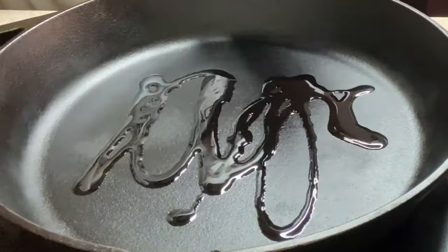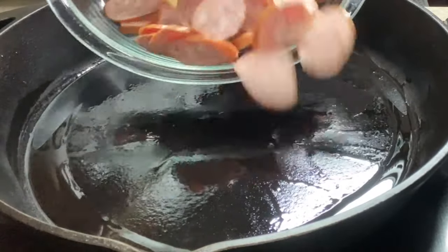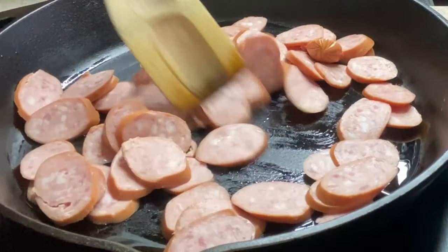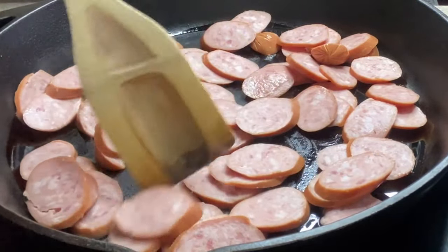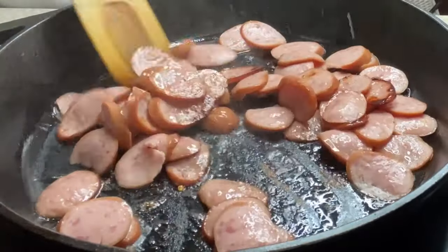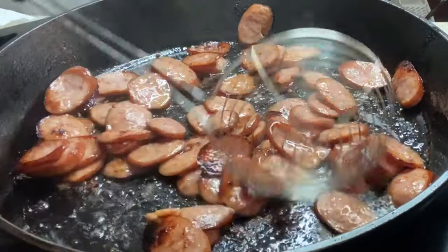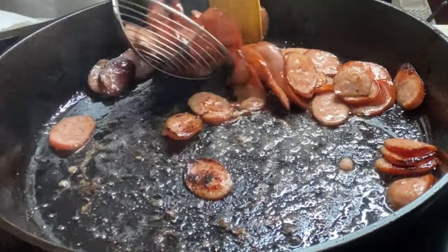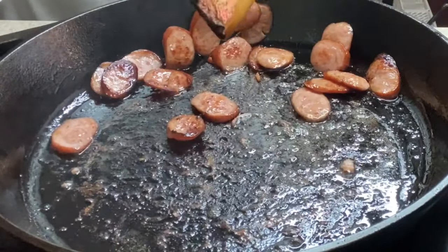First, put about a tablespoon of oil in your skillet and let it heat up. Once the skillet is nice and hot, add your smoked sausage in and cook until it's nice and golden brown on both sides. Remember, come back to the video and drop down in the description — you'll see all the exact measurements and ingredients for this dish. Once browned, remove your sausage and drain it on paper towels so it won't be greasy when we add it back in.